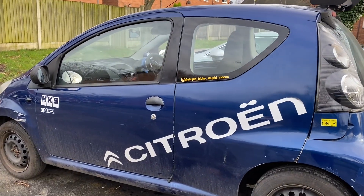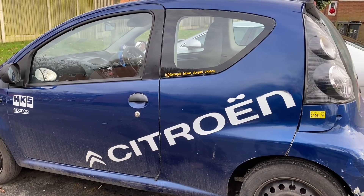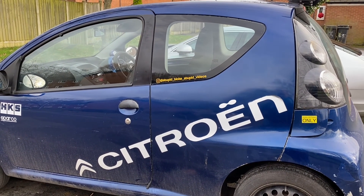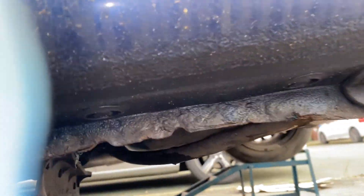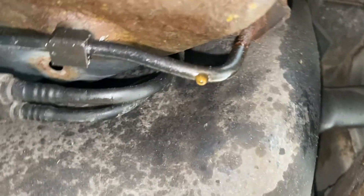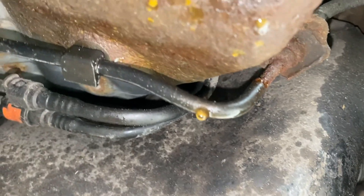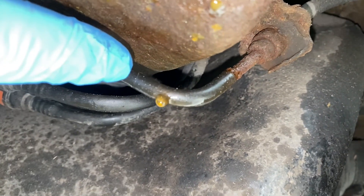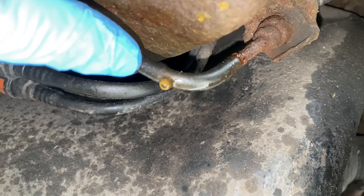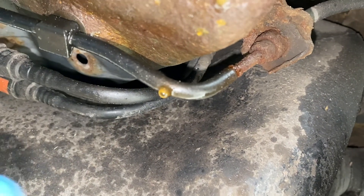Welcome back to the channel. Today we are back on this car again for some MOT preparation because we've got a slight issue — probably more than a slight issue. If we get underneath we can see that we have a brake pipe that's corroded and it's actually weeping. It must be pitted but it mustn't have been leaking long because I've not had to top up brake fluid, but it is actually leaking slightly.